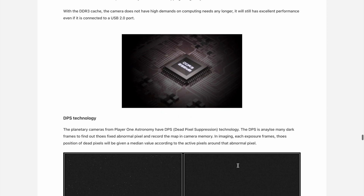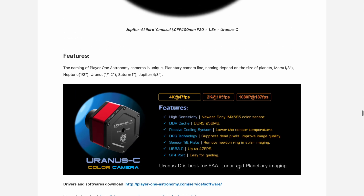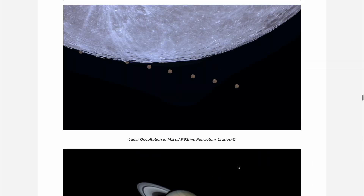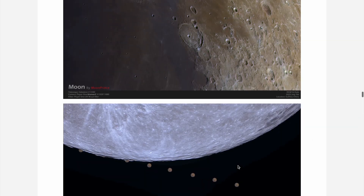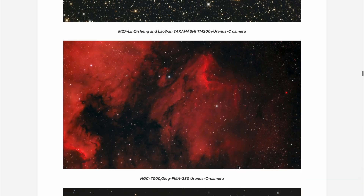For high-speed imaging, Player One has redefined the experience with larger onboard memory buffers. This ensures that not a single frame is dropped, even when capturing the fastest celestial movements. Every frame stays sharp, even in the fleeting moments of perfect seeing.